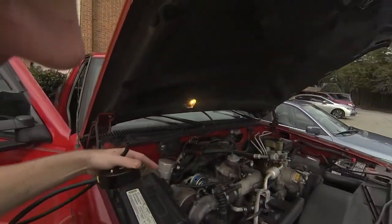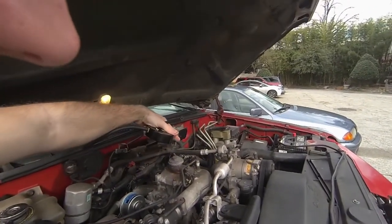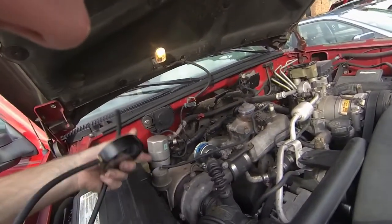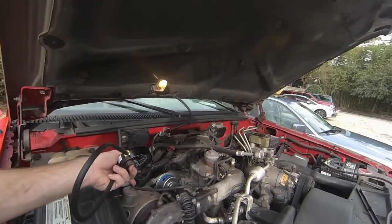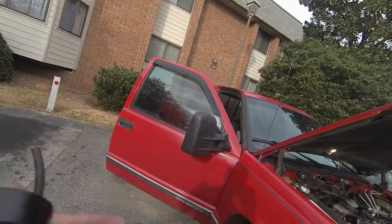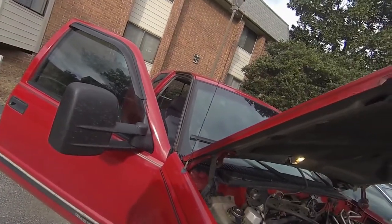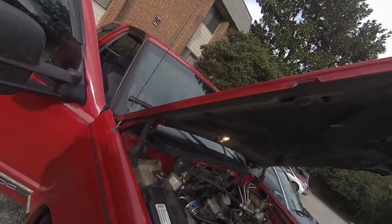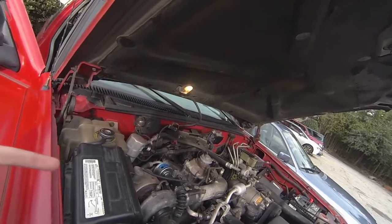Next up we're going to test this hose. We already checked that there was vacuum from the pump. Now this hose comes from the solenoid over to the wastegate actuator, so we're going to check to make sure it's getting pressure. If I'm still getting a good amount of black smoke when I press the gas, my actuator is likely bad. This will tell me if the actuator is bad or if the solenoid is bad by testing here.